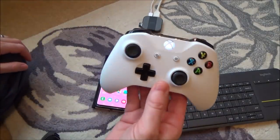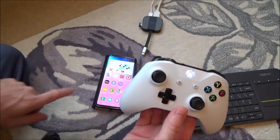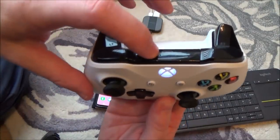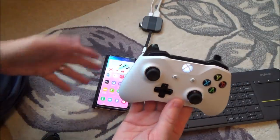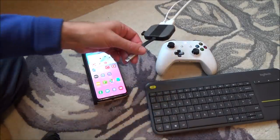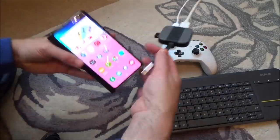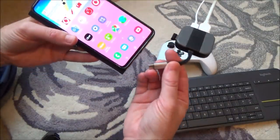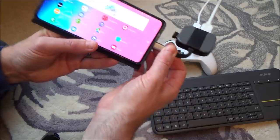My Xbox One controller — this is a Bluetooth-enabled one — is already connected via Bluetooth to my phone. All you have to do is go into Bluetooth, hold down the pairing button, turn Bluetooth on, and it will pair up. So now we're going to plug the dock into the phone.